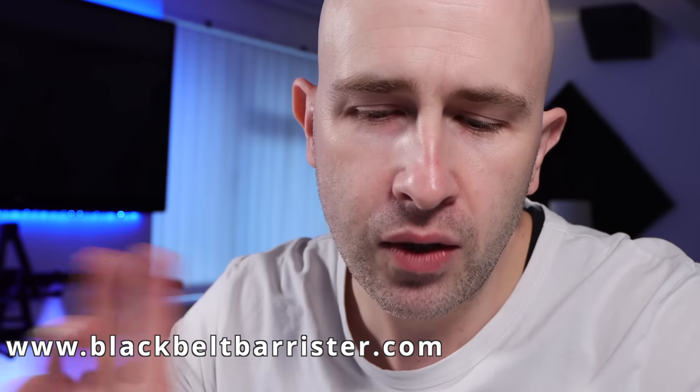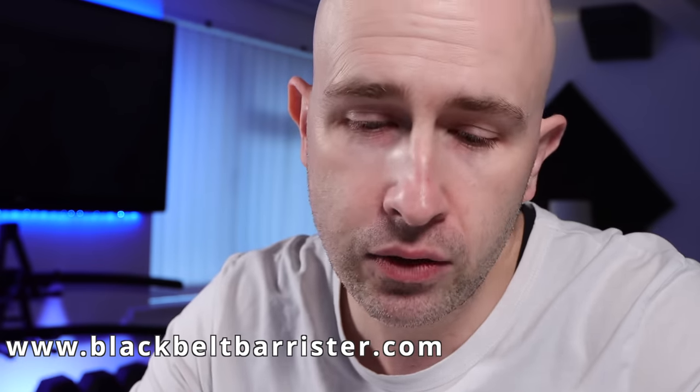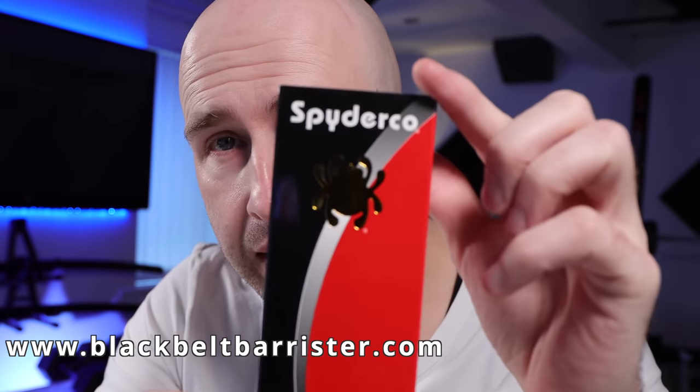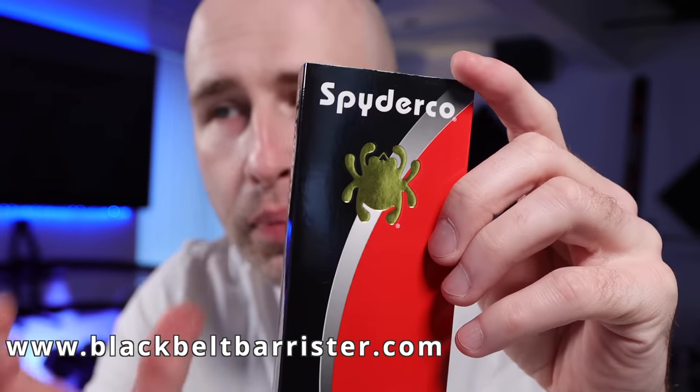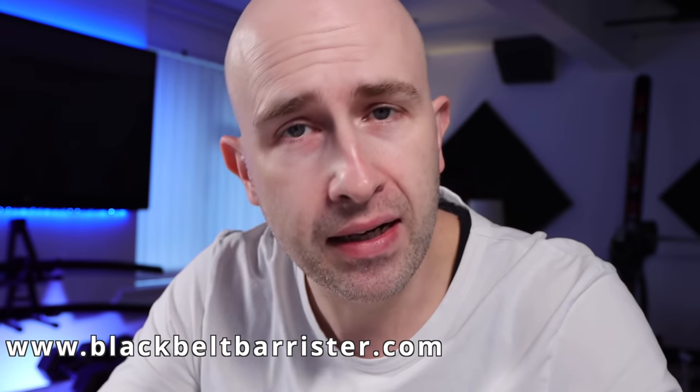So this is what I came up with. I went online looking for things advertised as UK legal and the one I came up with is the Spyderco UK pocket knife, so I'm going to unbox that for you, examine it, and let you know what I think.